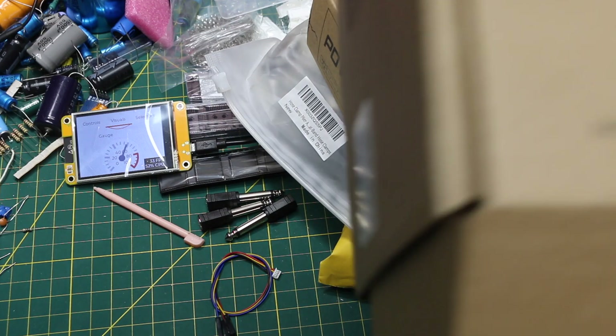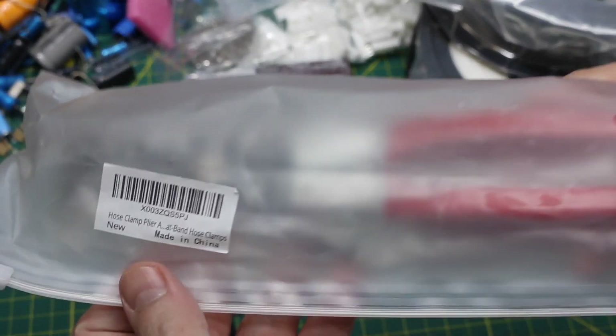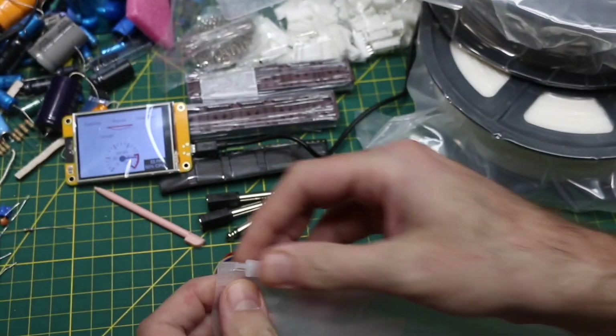More filament because they had a couple of colors on sale. This one is grey — two spools of grey. And also this tool: hose clamp pliers.